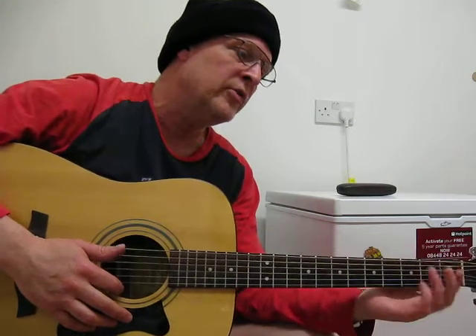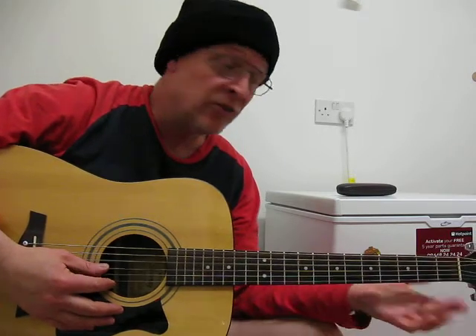Coming all the way through, I'm going to start it on this open D. And you can do some nice exercises with it.